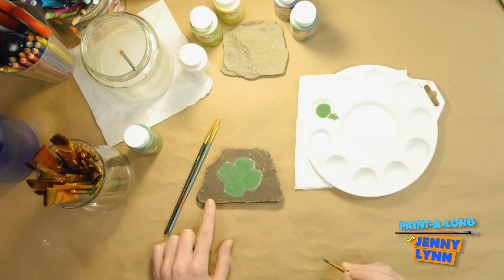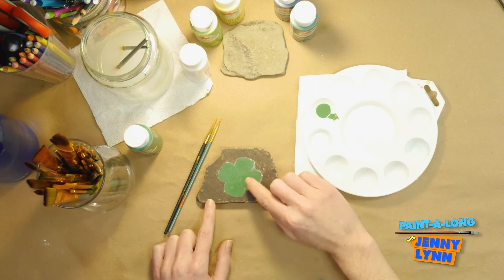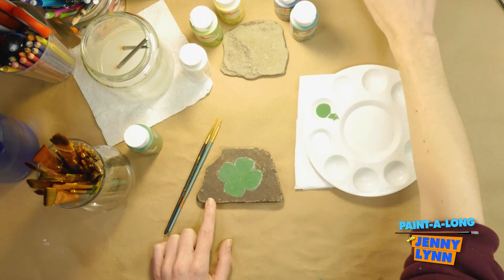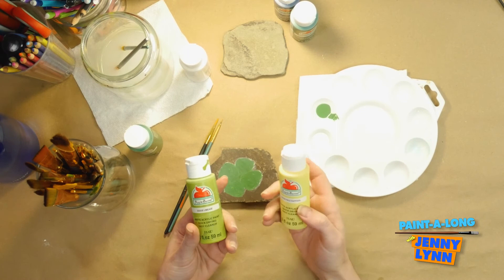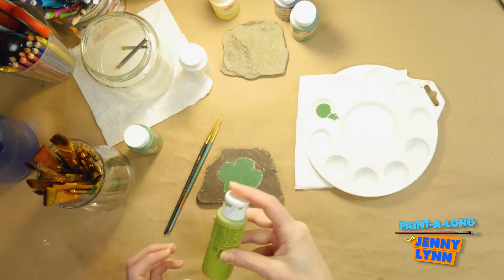I'm sufficiently happy with my base coat. You may notice a little bit of the colored pencil peeking out, but when we're completely done we can get an eraser and erase that — it goes away. So don't be concerned if you can still see your pencil drawing; we can handle that at the very end. Now we're going to move on. I have a pale daffodil color — a very light yellow — and also a color called Limeade, which is a very bright, light green. For today I'm just going to use the Limeade.